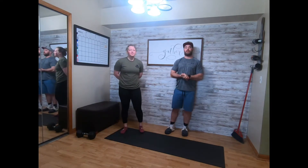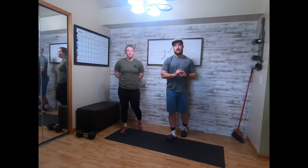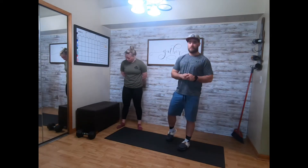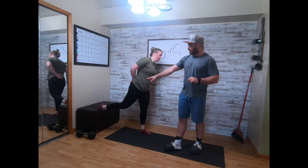Our Tuesday bodyweight strength portion is gonna be five and five Bulgarian split squat plios, ten hamstring drills, and then fifteen hollow rocks. For the Bulgarian split squat plios, find something that's two to three feet off the ground.